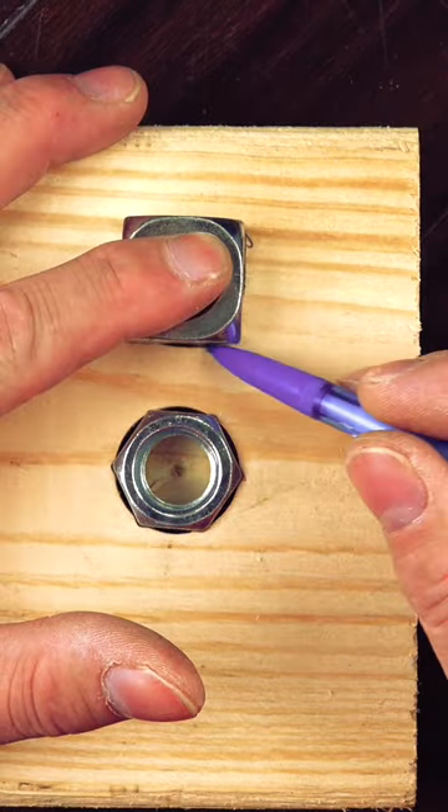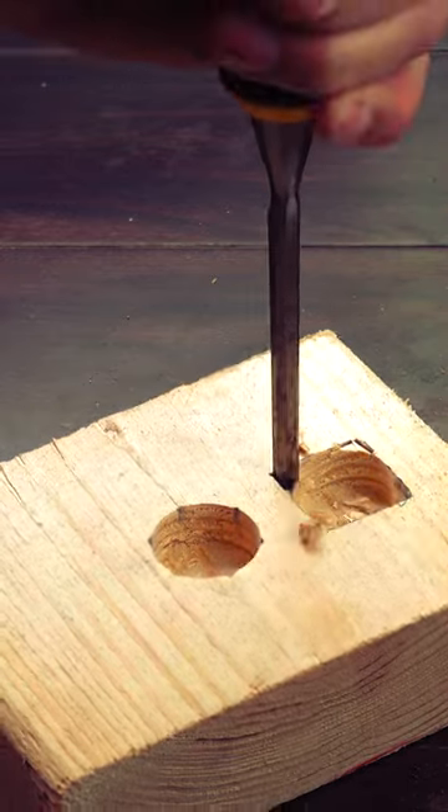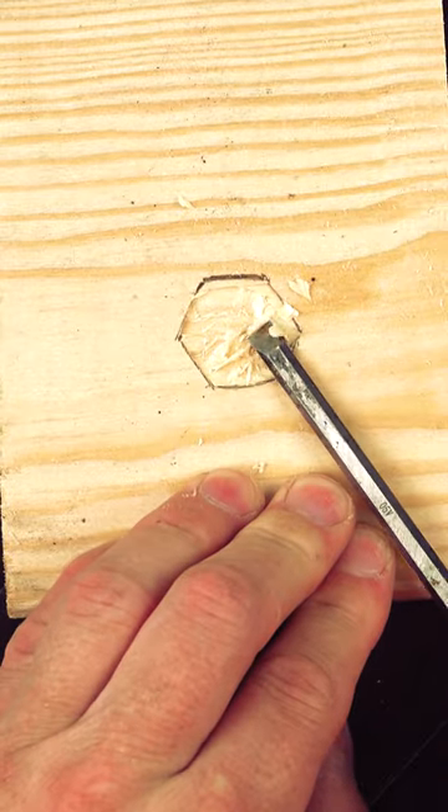We'll take our nut and place it over the hole and mark our corners. Now all you need is a thin chisel and you only have to cut out the 90s at each edge to finish — something far easier than trying to tackle each of the six sides of a hex nut.